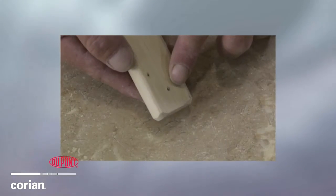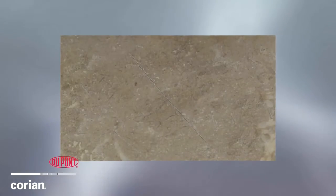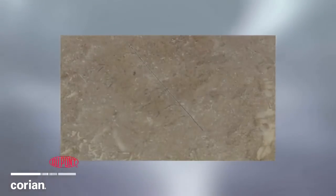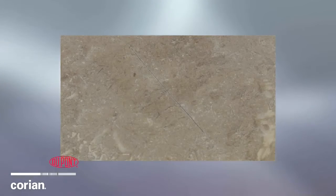Unlike laminates and other materials which cannot be repaired, repairing minor scratches is easy with DuPont Corian Solid Surface. Notice how this laminate sample is deeply scratched. Sanding will only remove the sheen and further damage the surface. This surface may need to be entirely replaced, which is costly.